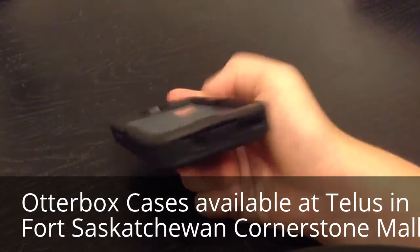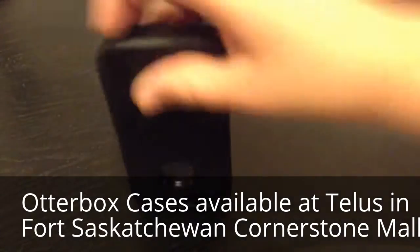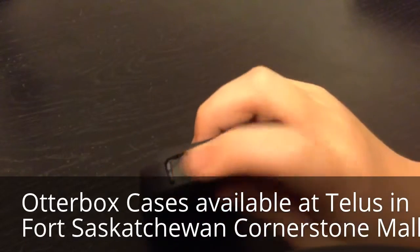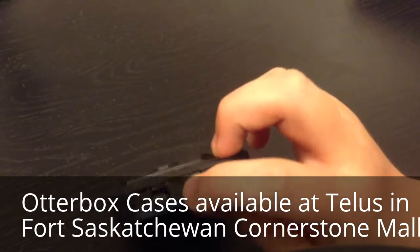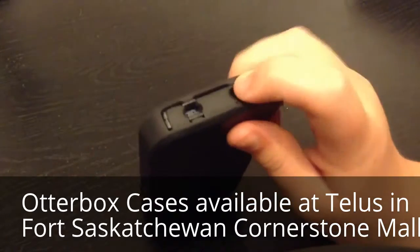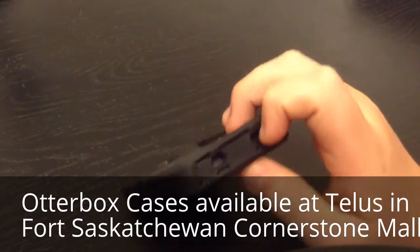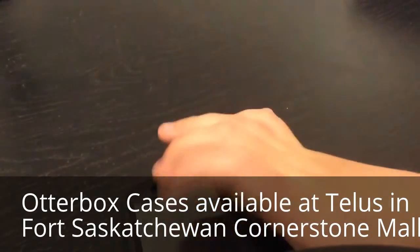On the bottom here, we have the headphone jack, which is covered as well. Then we have the lightning cable port, which is right here. But notice that it doesn't cover the speakers — there's no glass or anything like there is for the screen.